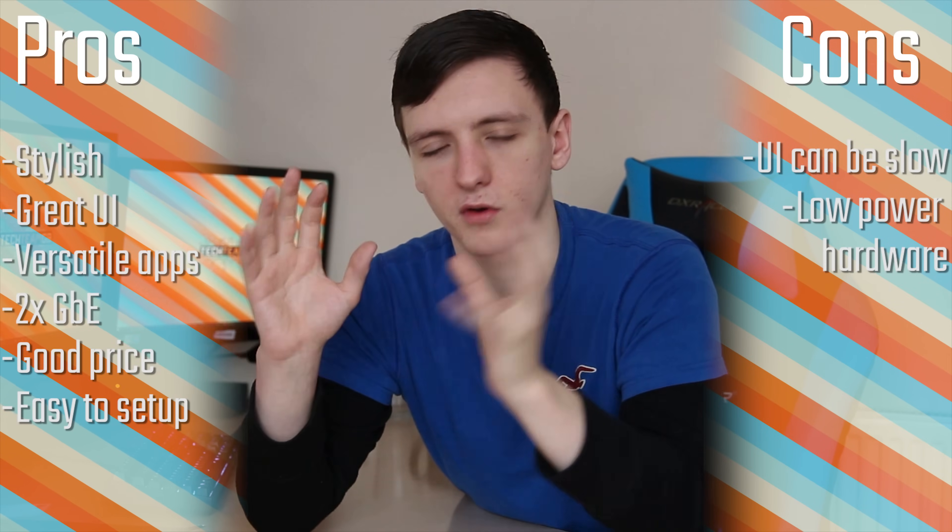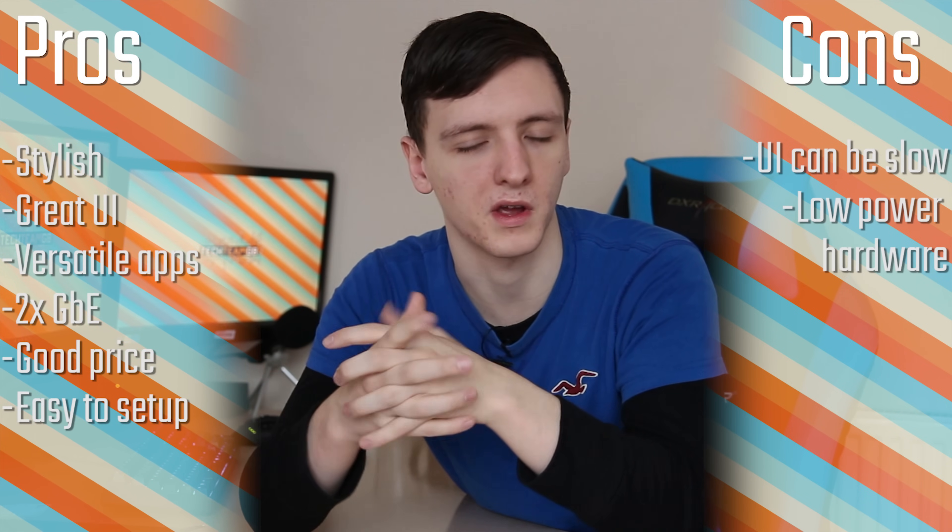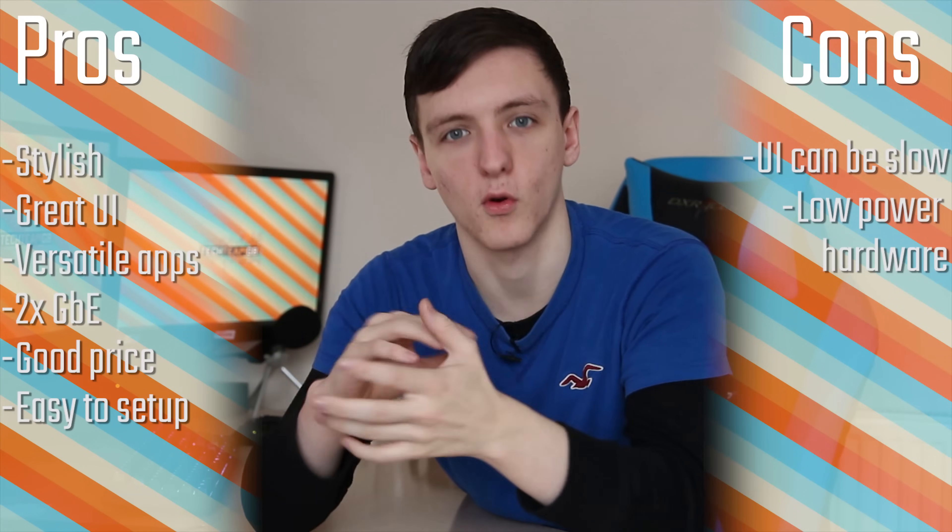I do quite like the NAS. Styling-wise it's actually pretty good — there's a small bit of glossy plastic on the top, but otherwise it's pretty fingerprint-magnet-free. It's also pretty easy to set up. It only has two bays, so if you're looking for a large amount of storage this might not be for you, but if you're looking at the budget end of NASes this is actually pretty reasonably priced. With its dual gigabit Ethernet it's pretty great for media streaming with lots of devices at once. While the UI can be a little bit laggy sometimes running on that ARM CPU and 1GB of RAM, it is overall pretty functional.